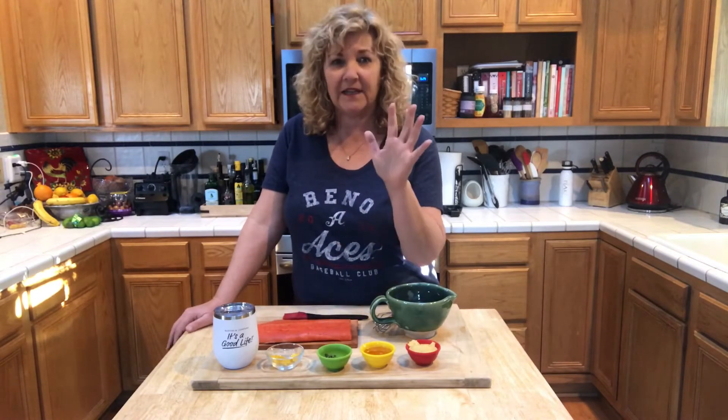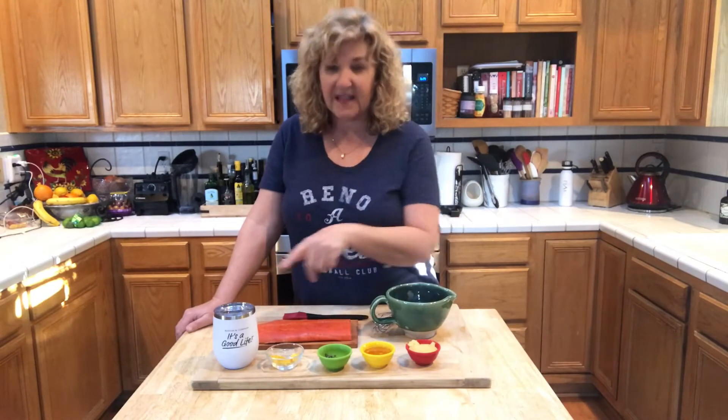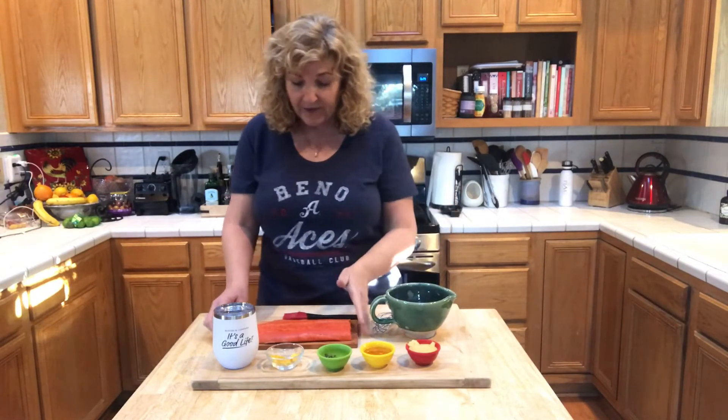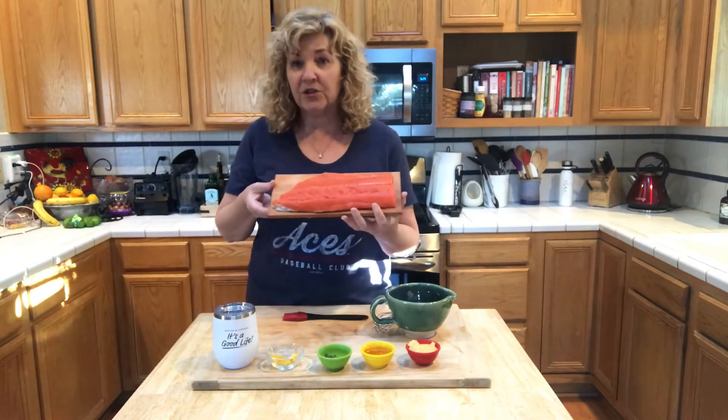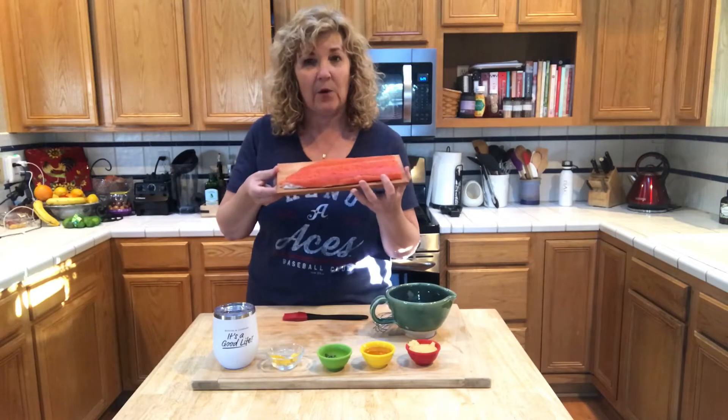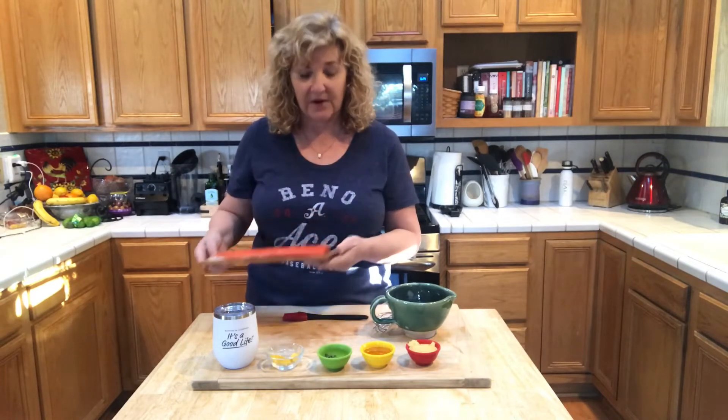I just put my hands on the salmon — they're all clean. And that's my wine, so if that doesn't go in it, that goes in me. We have a cedar plank; you can use a hickory plank, you can use any type of plank. It's been soaking for at least a half an hour — this one's been soaking for several hours.